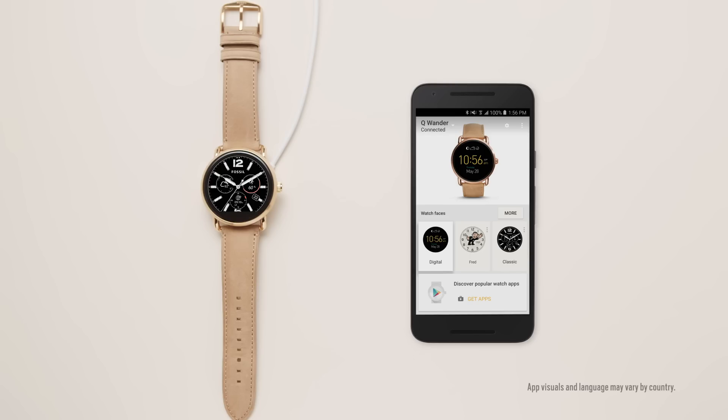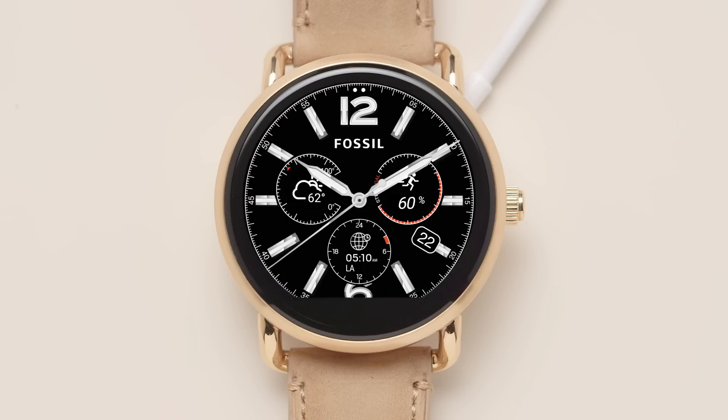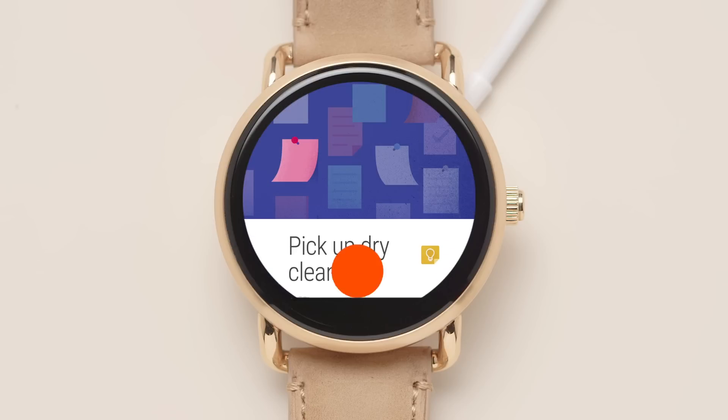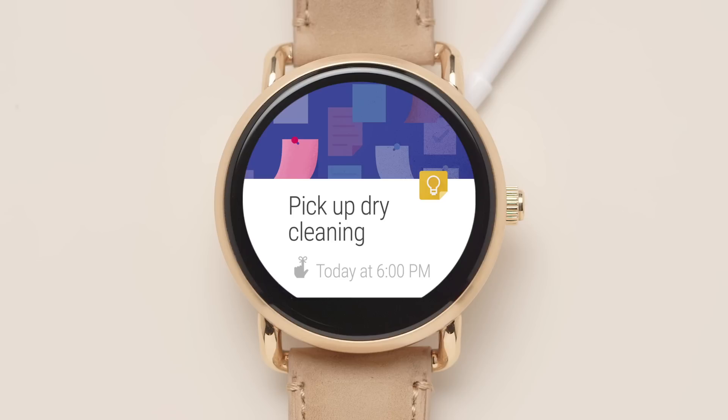Your smartwatch follows the notification settings for the apps you already selected on your phone. You'll receive subtle vibrations and notifications right on your wrist. Swipe up for more information. Swipe right to dismiss a notification.